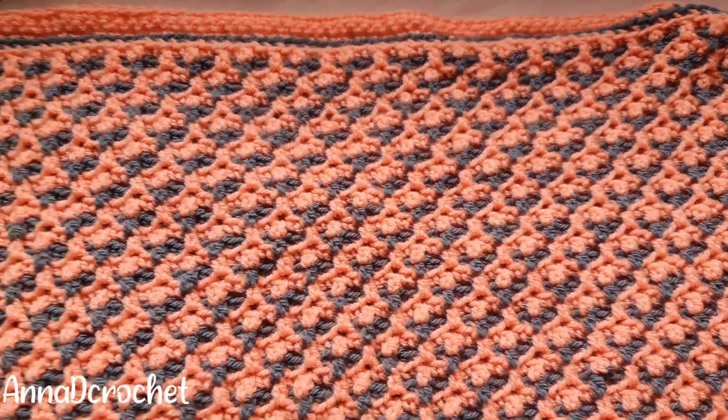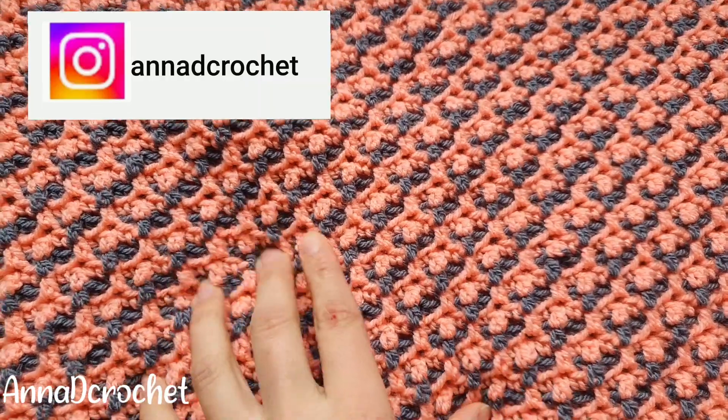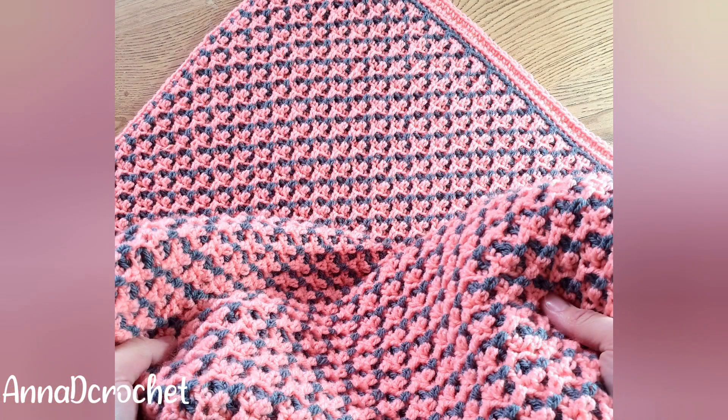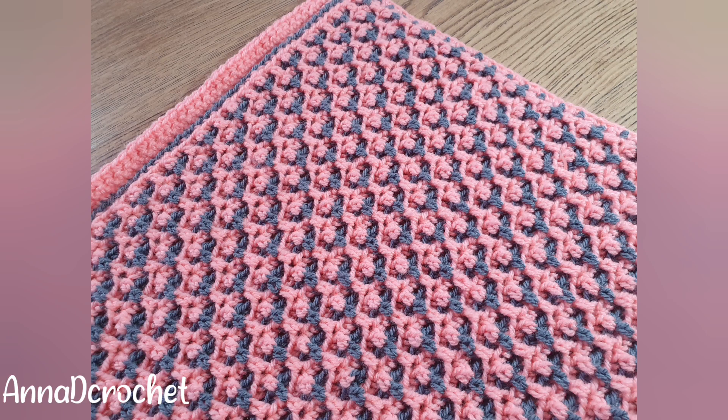Hello guys, welcome to my channel. Today I'm going to be showing you how to crochet this beautiful mosaic blanket. The blanket is made with a double knit yarn and 4.5 millimeter crochet hook — check the description box for more details. If you prefer a written version of this pattern, please visit my Etsy store, link in description box. This blanket is approximately 32 inches wide and 30 inches long, but you can make it in any size you like.